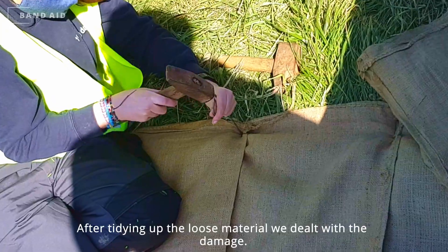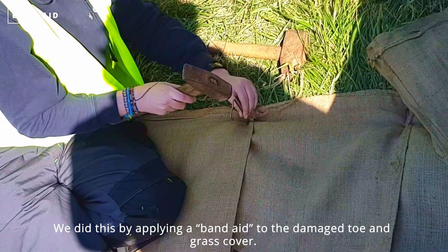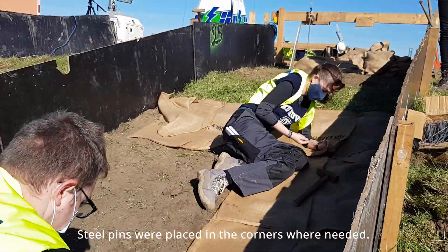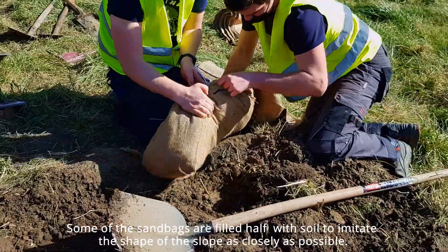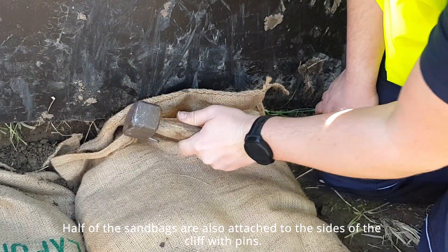After tightening up the loose material, we dealt with the damage by applying a bandaid to the damaged toe and crest cover. This bandaid consists of placing sheets of sandbags on the damaged parts, with steel pins placed in the corners where needed. Some of the sandbags are filled with soil to imitate the shape of the slope as closely as possible, and half of the sandbags are attached to the sides of the cliff with pins.